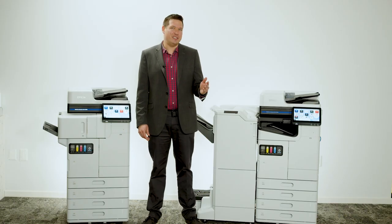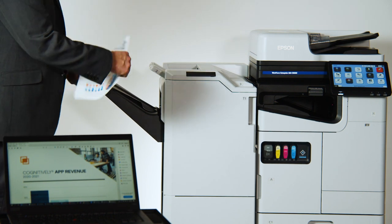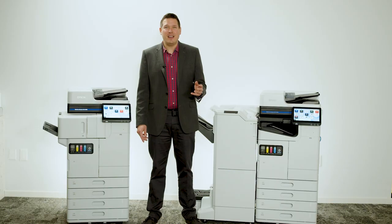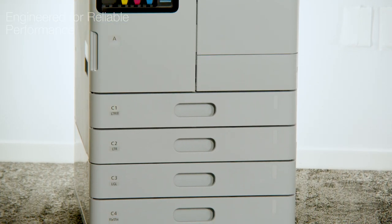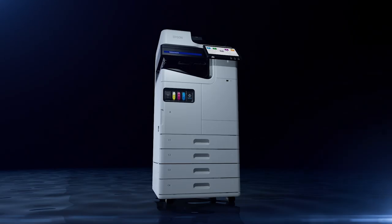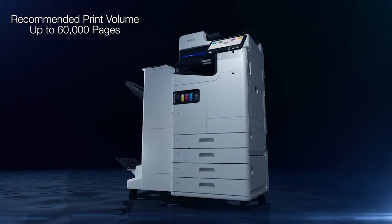Increase your business efficiency with fast first-page output and zero warm-up wait time. With fewer moving parts than typical laser printers, the compact and simplified design of the Workforce Enterprise AM Series may result in less maintenance. Designed for less downtime and high reliability, these models have an impressive recommended monthly print volume of up to 60,000 pages.